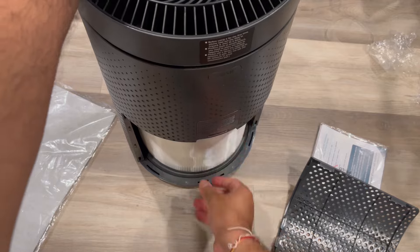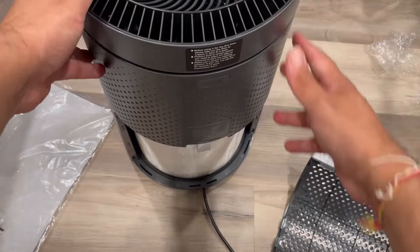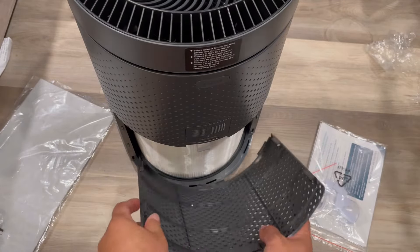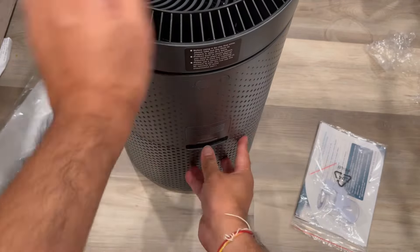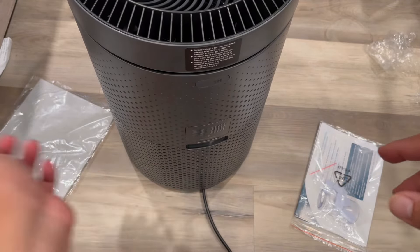I'm putting it inside now, and then you put the cover back on. This unit takes in air from all 360 degrees as you can see, and there is also an LED display.